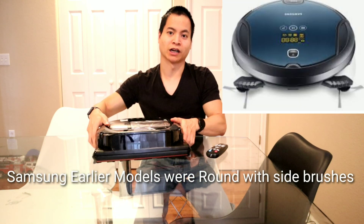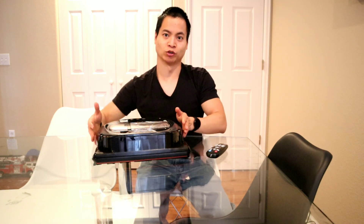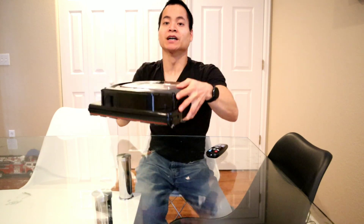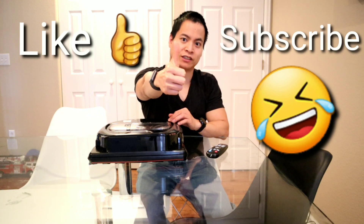The biggest downside to the robot is its shape. I like D-shaped robots, but due to how tall it sits and some odd bands that stick out, it gets hung up on chair legs as you saw in the demonstration. Samsung should hopefully work on making it sleeker while keeping that long extractor bar. Overall that was my review of the Samsung PowerBot — hope you have a great rest of your day, and please smash the like button if you found this video helpful.